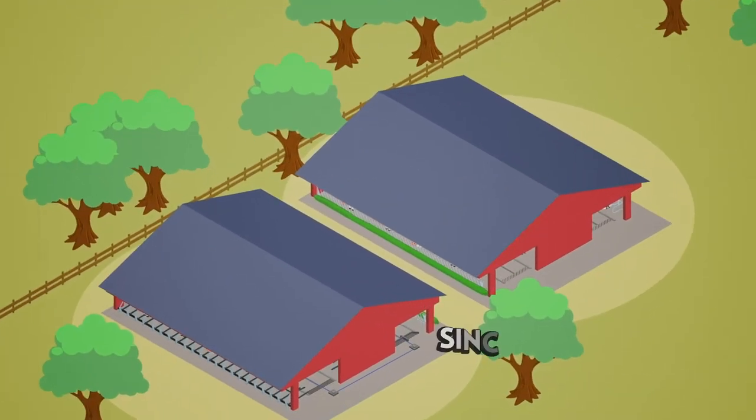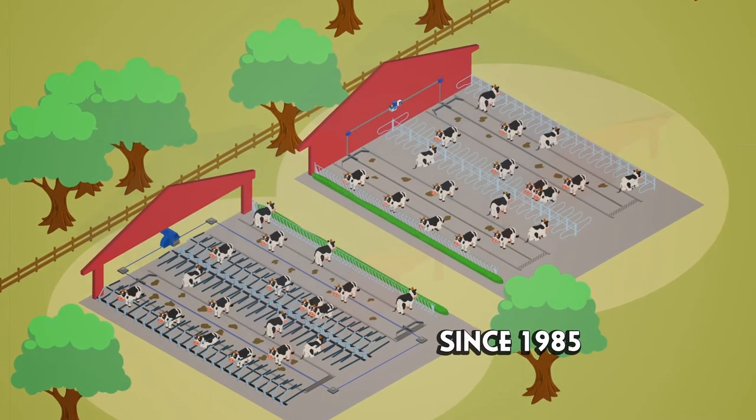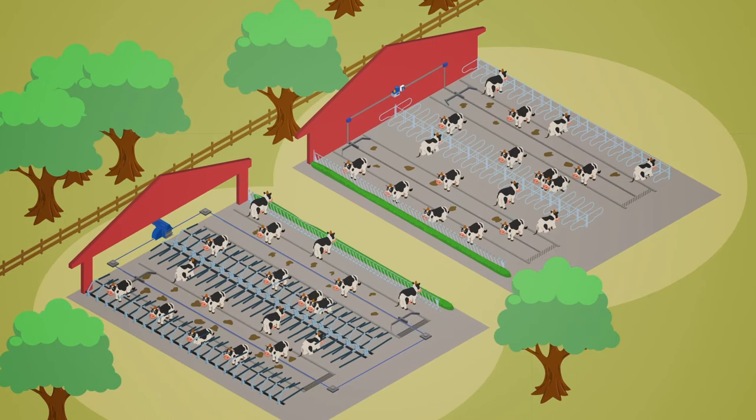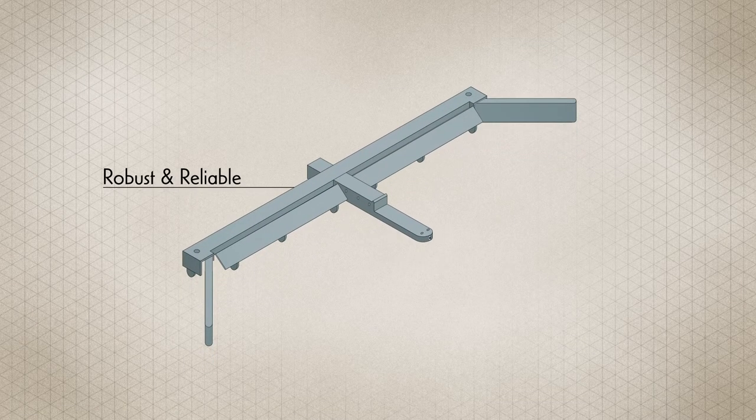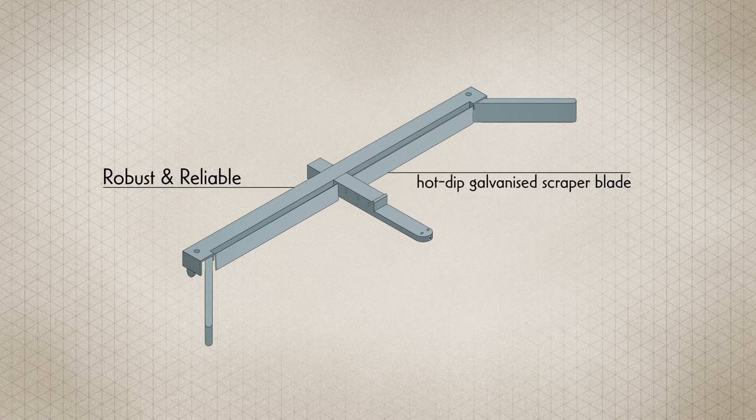We've been making scrapers since 1985, which is plenty of time to develop designs that you can trust. Robust and reliable, our yard scrapers feature a heavy-duty hot-dip galvanized scraper blade that we've been using for over 30 years.